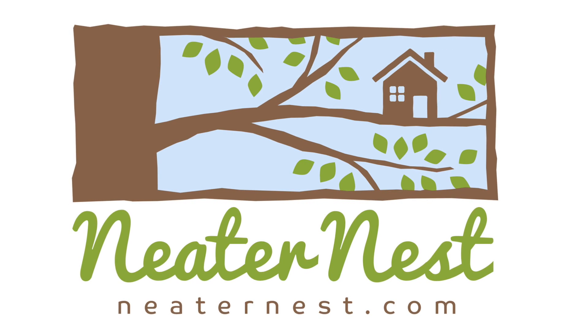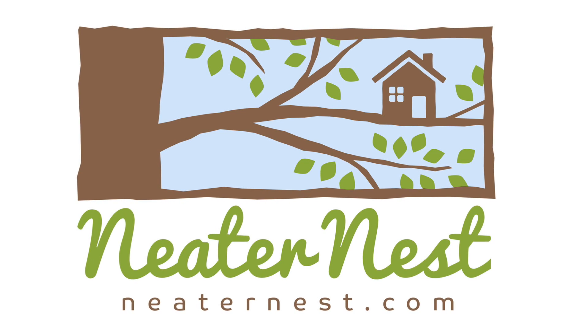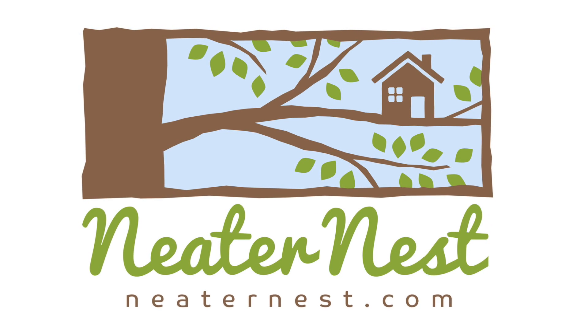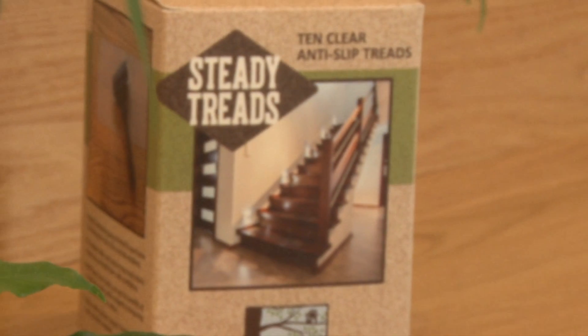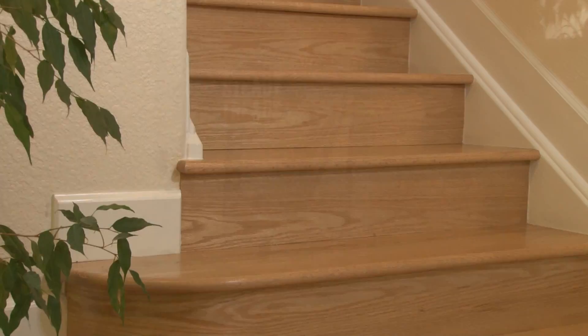Hi, and welcome to Neater Nest, where you can find clever products for around the home to make life easier, safer, and more organized. Today we're going to show you how to install our clear steady treads on hardwood stairs.